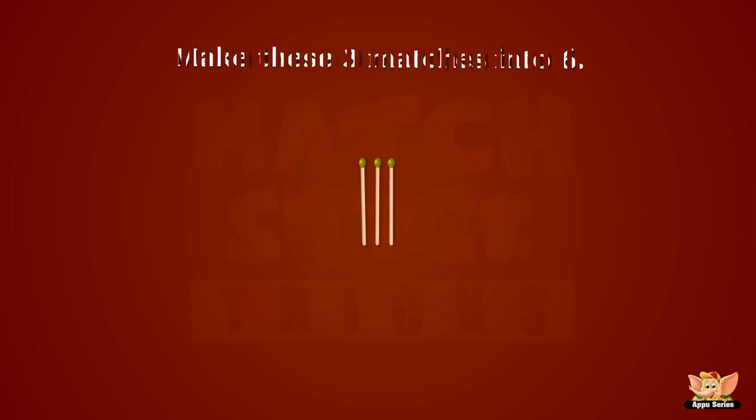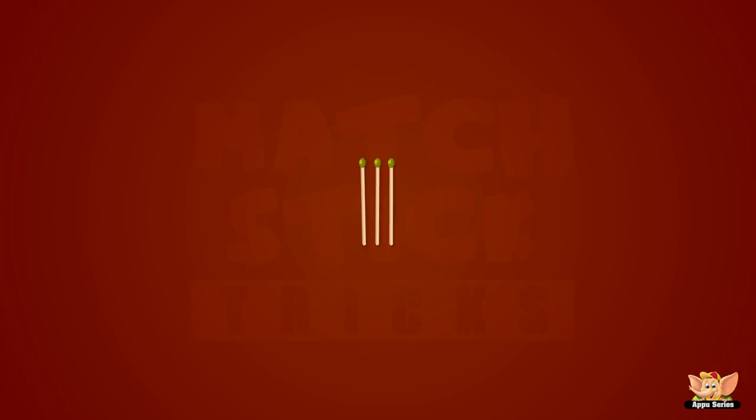Make three matches into six! No breaking into pieces allowed! I'm sure you can do it! Just think a little! Right-o then, let's get on with it! Mm-hmm! You got it! Ta-da!